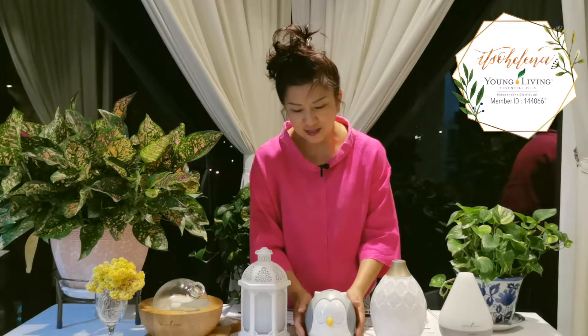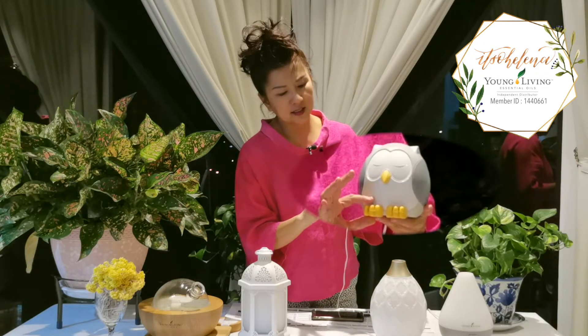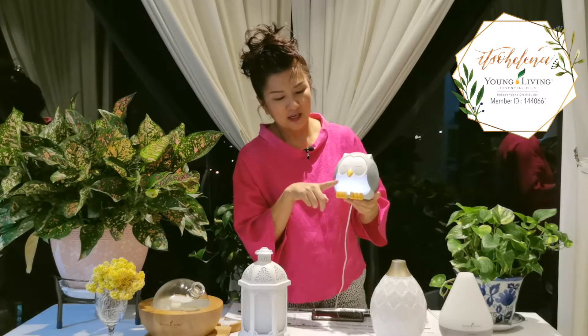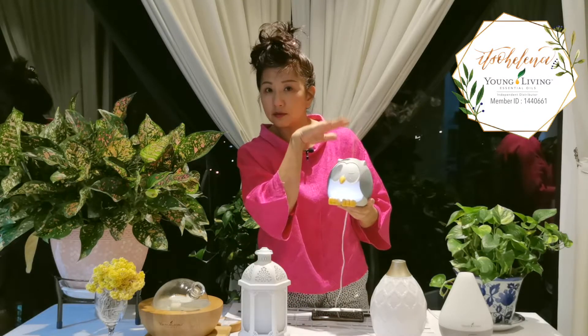I'll start with the first one — the cutest one that everyone loves, even adults, not just children. This little cutie pie comes with four modes and just needs a gentle touch to turn on. Once it's misting, you turn it on again for a slower mode, and one more press puts it on intermittent mode.